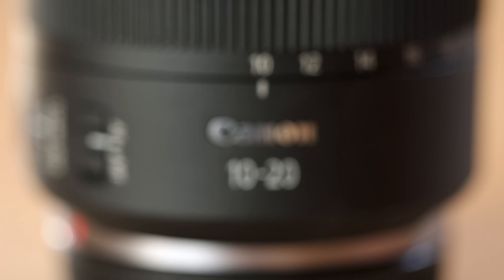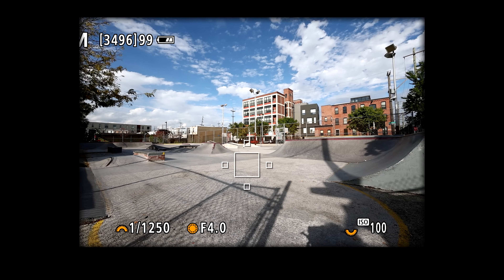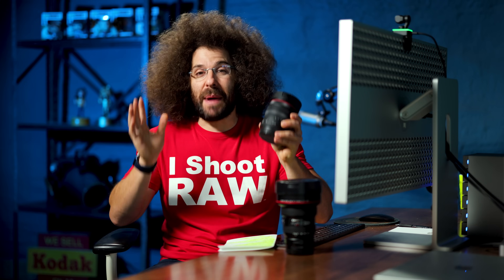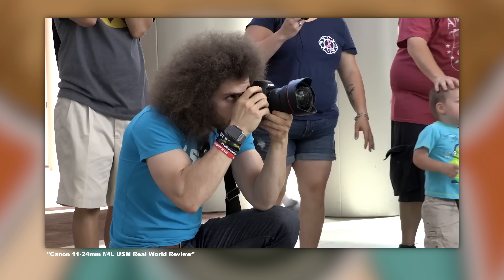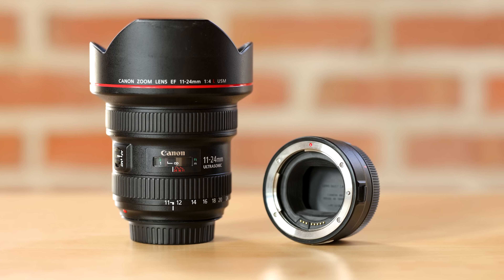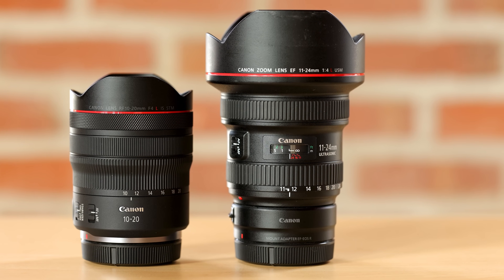Jared Polin, froknowsphoto.com, and this is a review of the Canon RF 10-20mm F4 IS — an ultra wide angle lens. I've been waiting for this since the RF mount was announced, because this is the behemoth I've been carrying around with an adapter on it — the 11-24mm F4 — and this is finally replacing it in my bag.